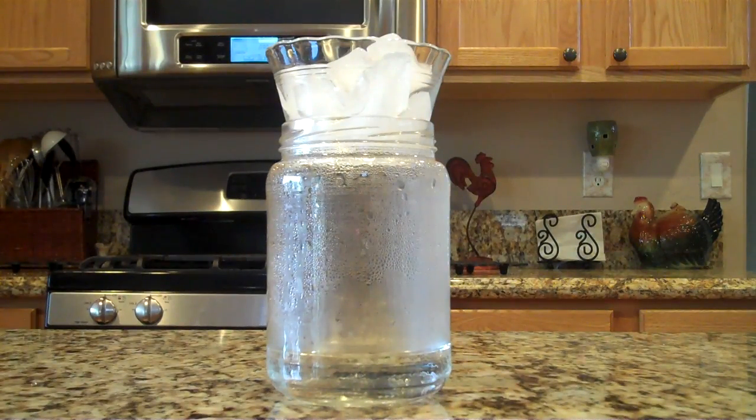Slowly, the water in the jar will evaporate, causing condensation that will turn into precipitation, making the water droplets fall like rain.